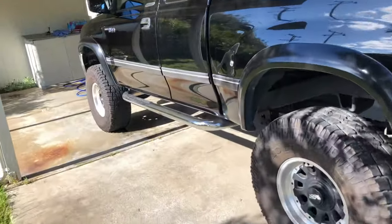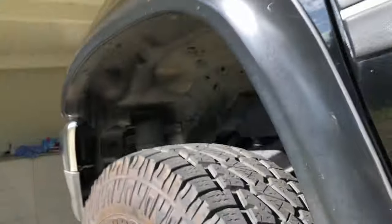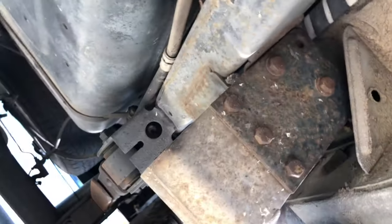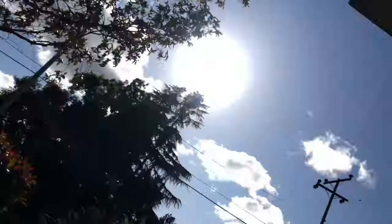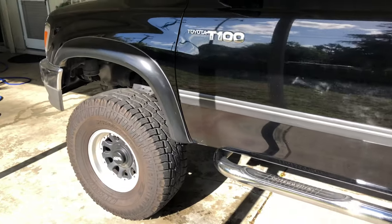But for starters, let's get these side steps off right here. Let's see what kind of situation we got here. Just a couple bolts right here, a couple bolts right there, and a bunch of bolts right there. All right, let's see how this goes.